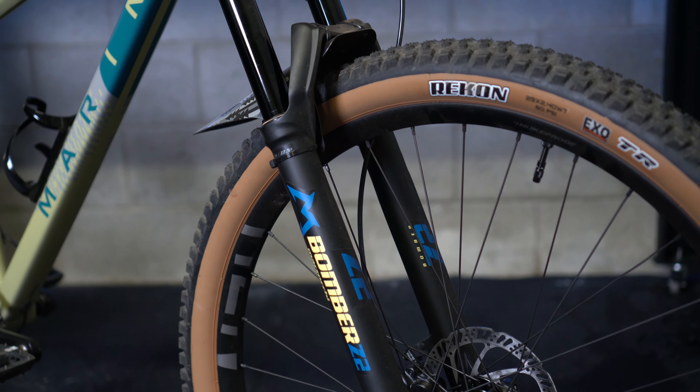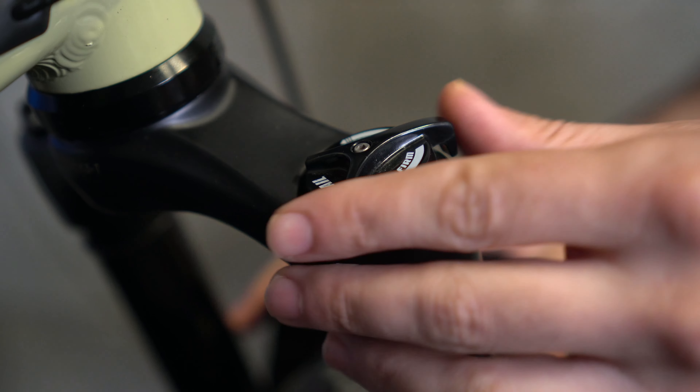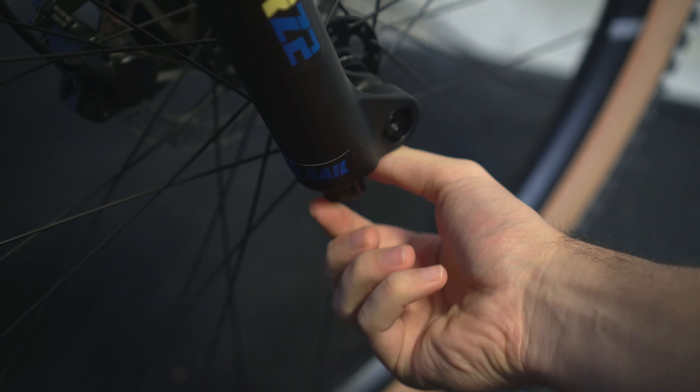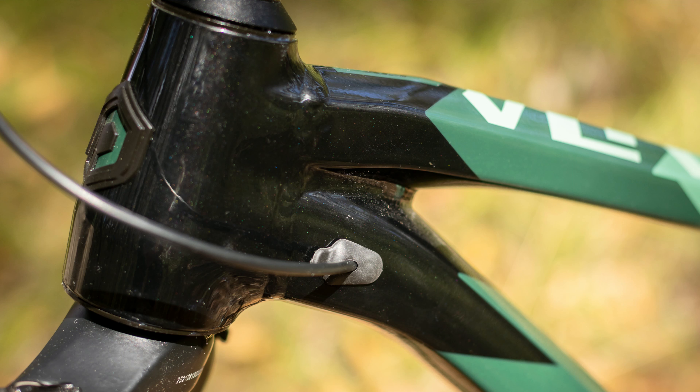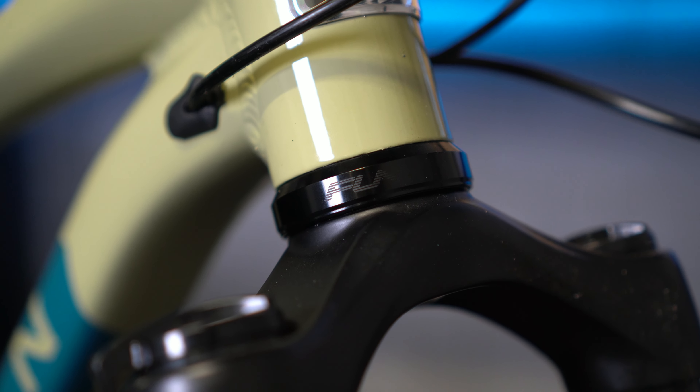A modern air fork like the Marzocchi Z2 that I've got on my Marin provides a lot more adjustability, is a lot more supple, and definitely offers more support. It also gives you a lot more tunability — you can tune it with volume spacers, change the pressure, compression, and rebound. The entry-level coil fork only really had preload adjustment, so you'll definitely notice the benefits of a modern air fork. A top tip when selecting a mountain bike: get one with a tapered head tube, as this gives you a lot more fork upgrade options in the future. Something like the Polygon Xtrata is a great option. The Marin Bobcat Trail has a straight but oversized head tube — if you change the lower headset cup to an external one, you can run a tapered fork, as I've done here.